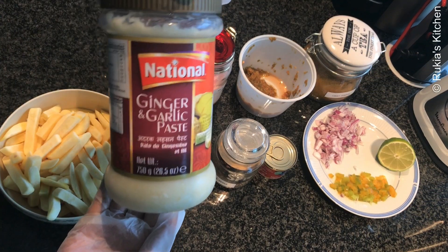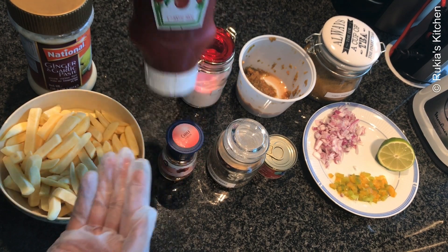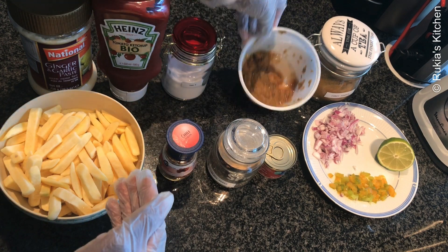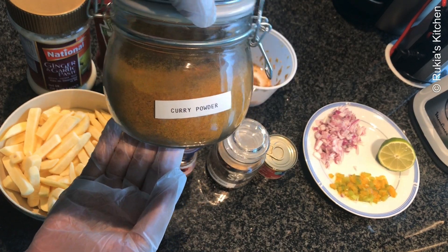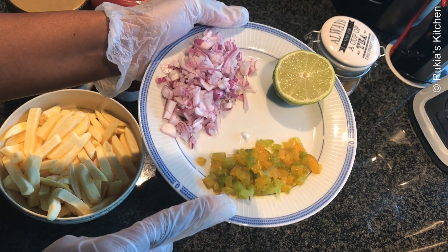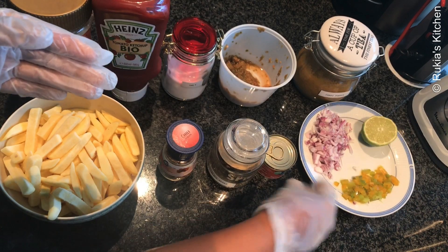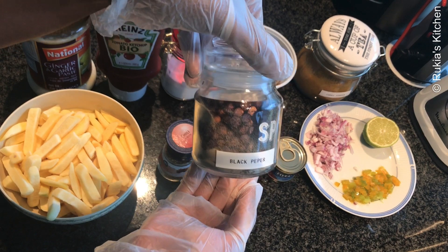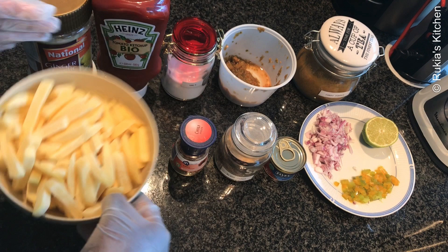For today's ingredients, you're going to need one tablespoon of ginger garlic paste, a quarter cup of tomato ketchup, some salt to taste, crushed green chilies about one teaspoon, one teaspoon of curry powder, a half a lime, green bell pepper, one slice of onion, one tablespoon of tomato paste, a half a teaspoon of black pepper, some chili flakes, and lastly some fries.